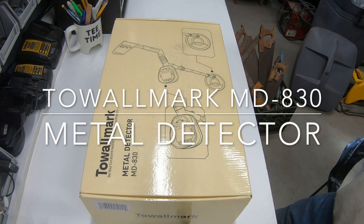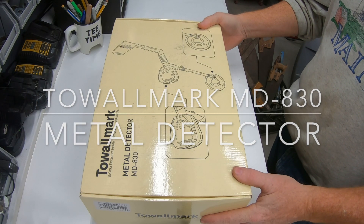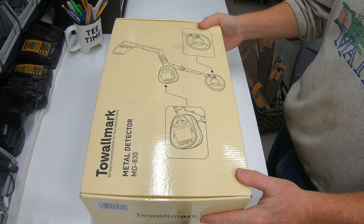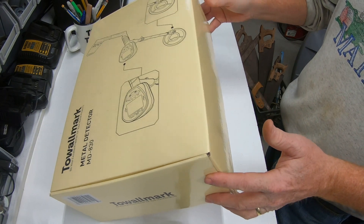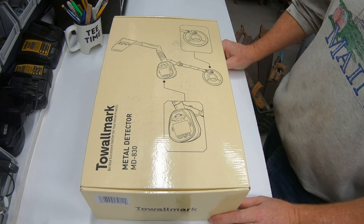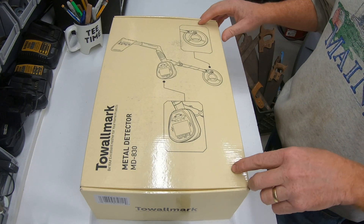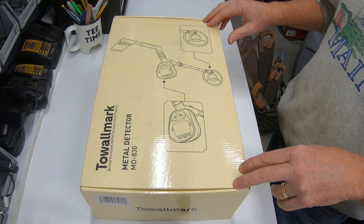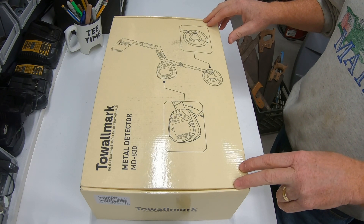Hey YouTube, welcome back to the channel. We just got our Towelmark Metal Detector MD830. We bought this on Amazon — we'll put a link in the video if you're interested after you see the video, to purchase it. We're going to use this on our new property that we just purchased to locate the survey marker pins that are out on the property.